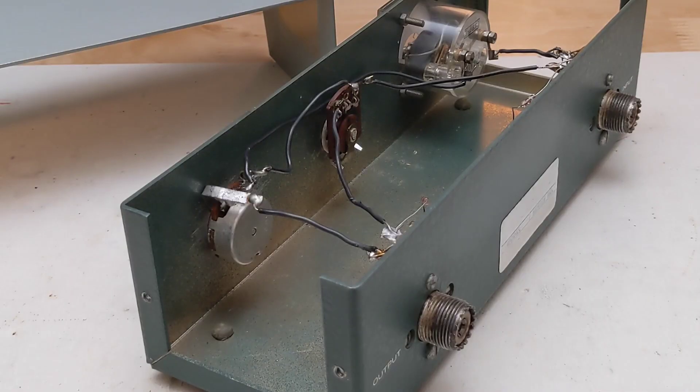Earlier Heathkit units were similar. Some later versions used a printed circuit board to simplify assembly, and some used toroidal inductors, which makes the measurements less frequency dependent.